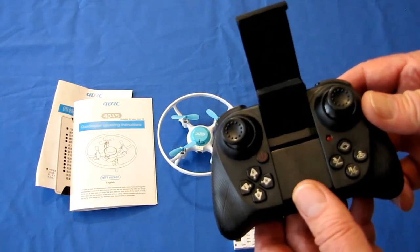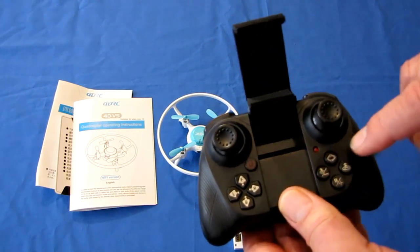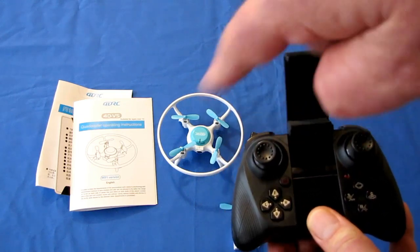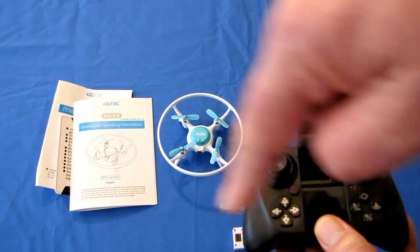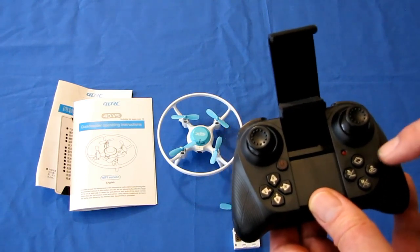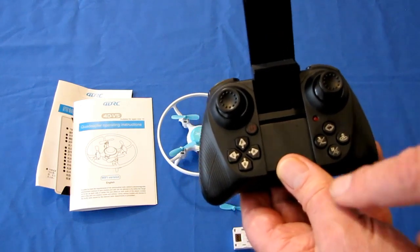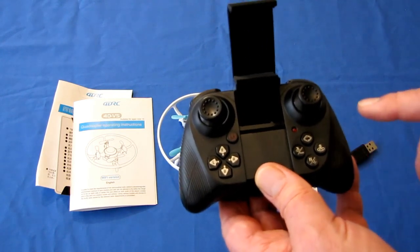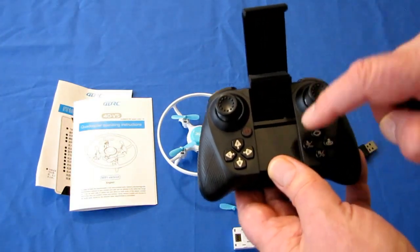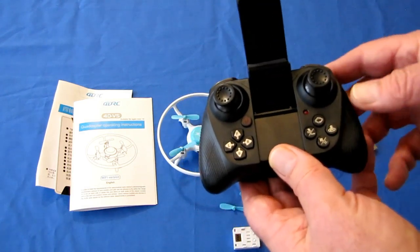There are two automatic acrobatic features on this. Press this button once and the drone will spin; press it again and it will do funnels — I'll demonstrate that downstairs. It also has headless mode activated by pressing this button, and one key return. One key return is not return to home — all it does is fly the drone in the opposite direction it was pointed at takeoff.